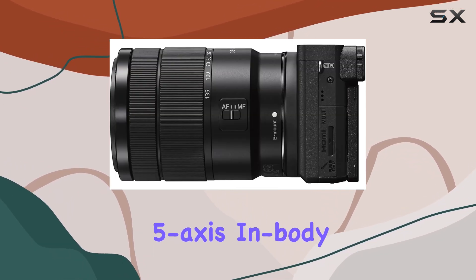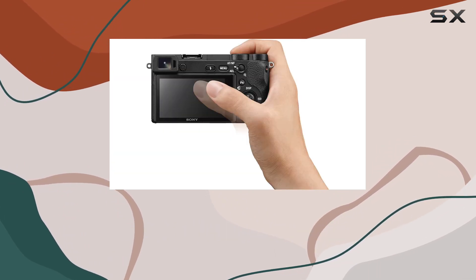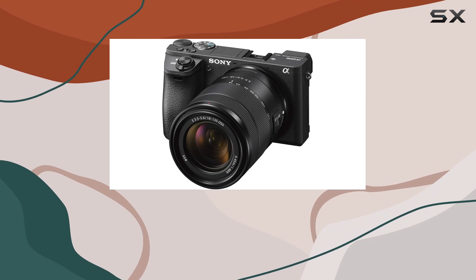One of the standout features is the 5-axis in-body image stabilization. This gem steadies every lens, allowing for crisp shots even in challenging conditions.